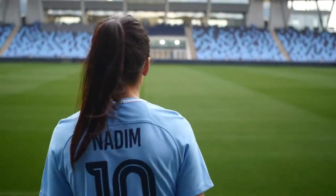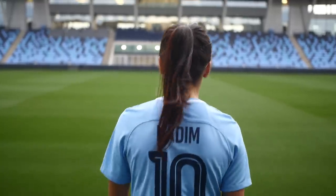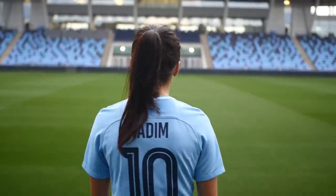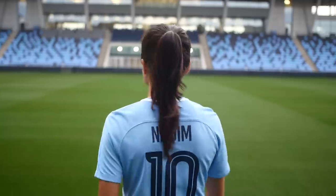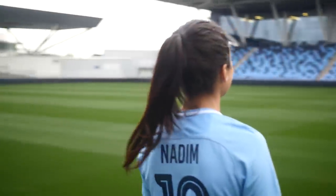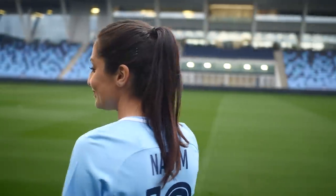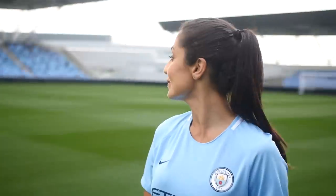Okay Nadia, go for it. And then when I say go, just turn around and give us a smile. When you're ready, go for it. Lovely. And I'll just get a couple of shots here, just having a look around the stadium. You're happy? And then just stay still, last one.